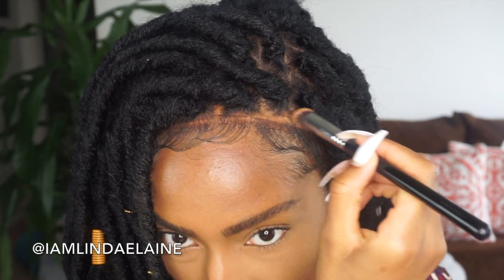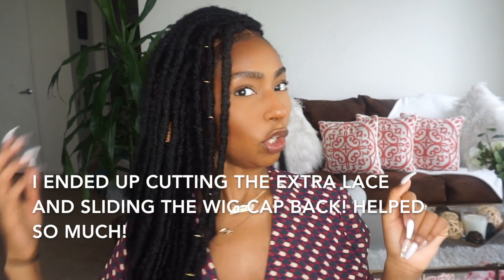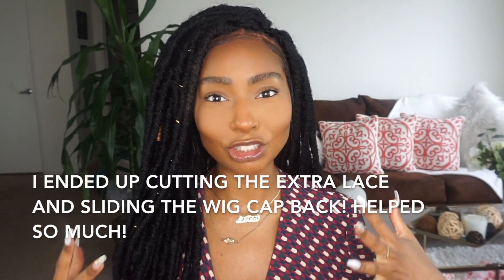The only thing that's kind of bothering me is this lace part showing right here. So when I take it off I will probably cut more lace or push my wig cap back, because that wig cap is much lighter than I need it to be. I'm going to add a little bit more powder, but for right now this is going to have to do. From far away it's actually pretty fire. So I know what to do next time — I'm going to slide the wig cap back slightly and cut a little bit closer to the baby hairline.